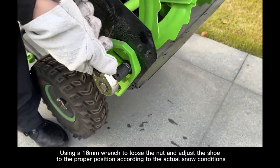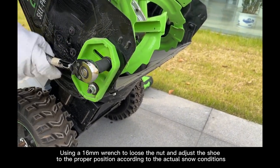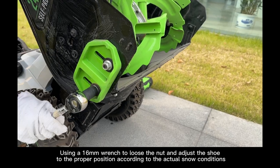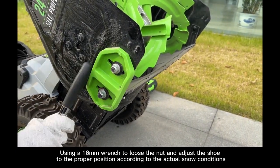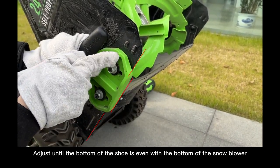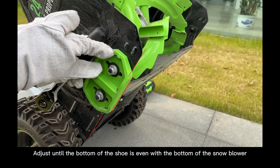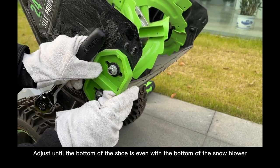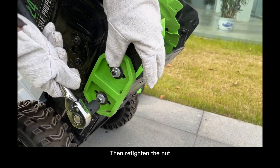Using a 16mm wrench, loosen the nut and adjust the shoe to the proper position according to the actual snow conditions. Adjust until the bottom of the shoe is even with the bottom of the snowblower, then retighten the nut.